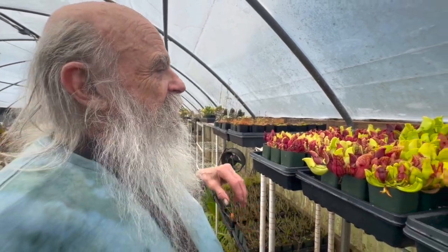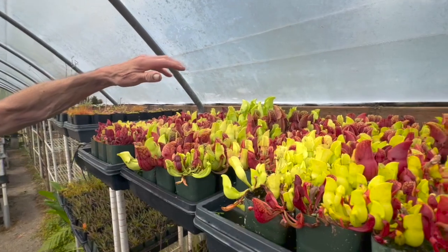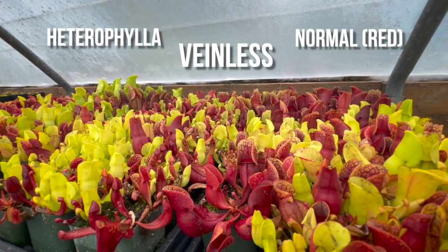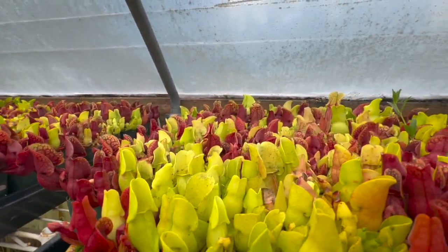When I crossed those and planted the seed, this is what we get. We have heterophyllus, we have veinless, and we have normal plants, all growing.